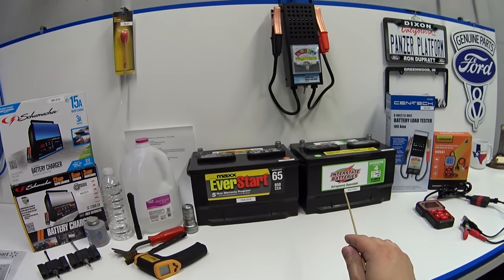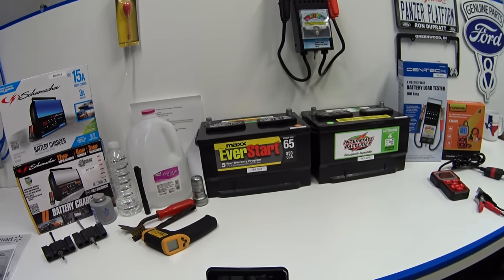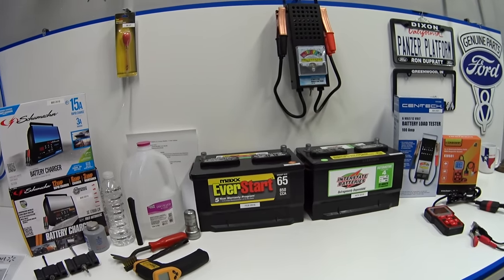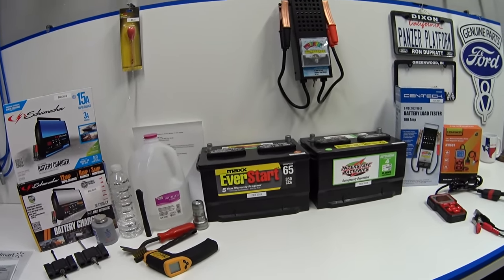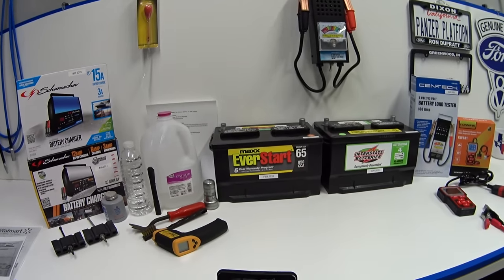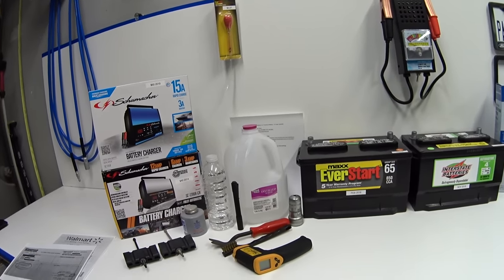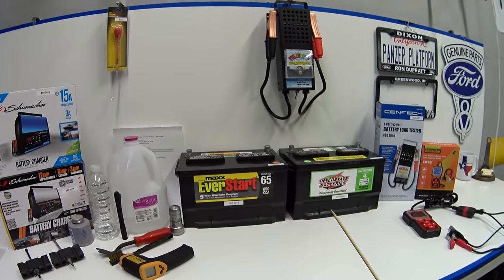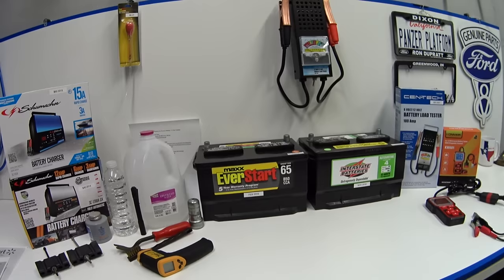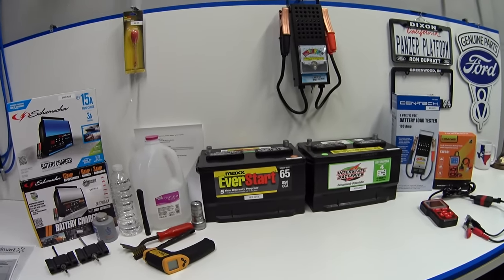Going back to how these batteries have spent the last four years and three years and three months: every six months I take the batteries out of both cars, bring them in, clean the terminals, check the water, check the external case for any damage, and suck the leaves out of the battery tray. Since I had both batteries out at the same time, I decided to rotate them between cars, because both of my cars lead completely different lives.